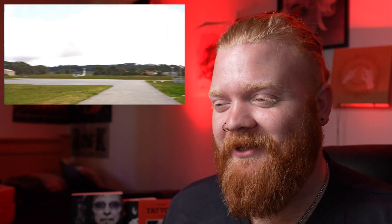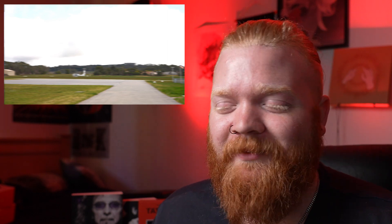Coincidentally, we were timing it up with the airplane — it took like six or seven takes — but it was a good laugh. I just thought that was pretty cool, having the plane there in the background.